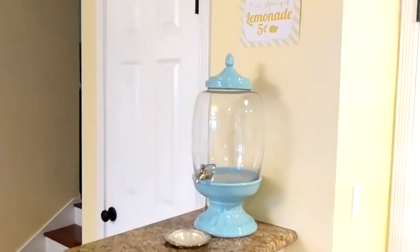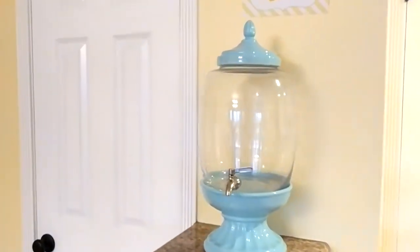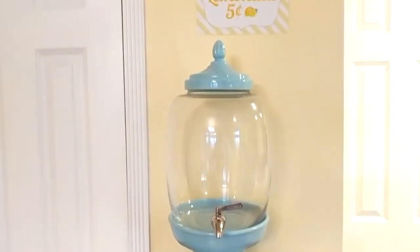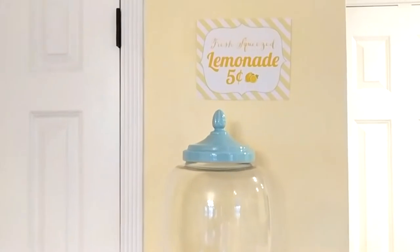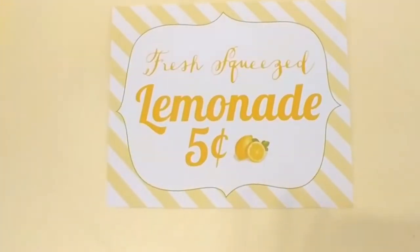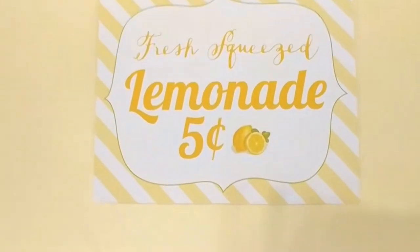I actually have one other area for my beverage bar, which is this beverage dispenser. I don't have anything in it right now, but you could definitely put lemonade in it. So I printed out another sign — a free printable — and this one says fresh squeezed lemonade, five cents.